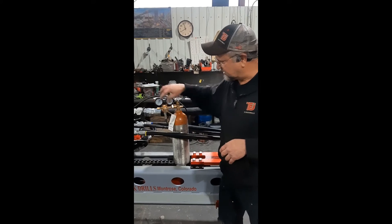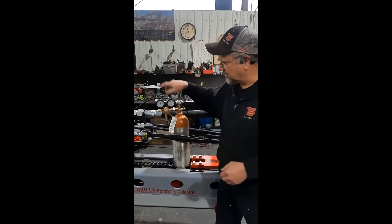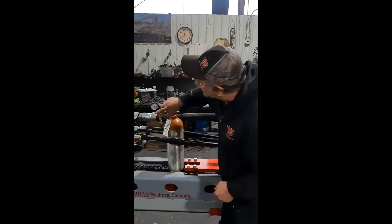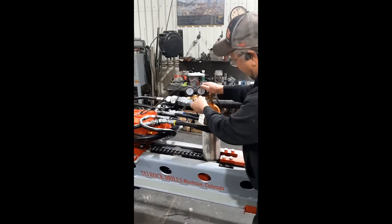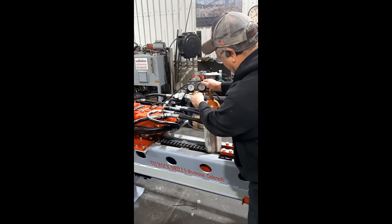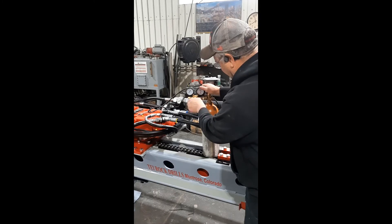If it is the same every day that you check it, then you know that accumulator is holding a charge. We've got our tank on and everything connected up — we're going to bump that up a little bit. On the low side, it doesn't take very much. About right like that.